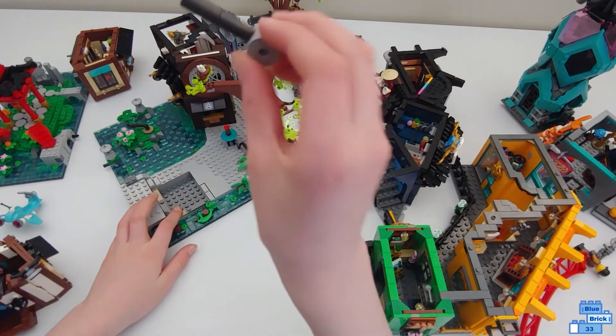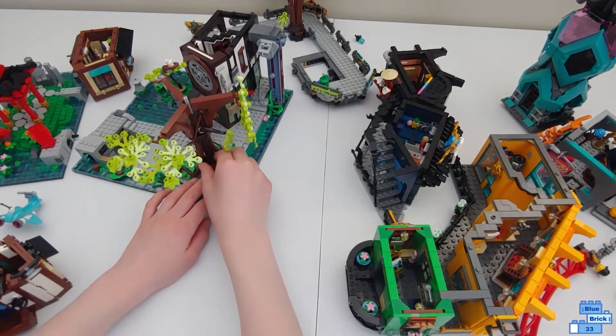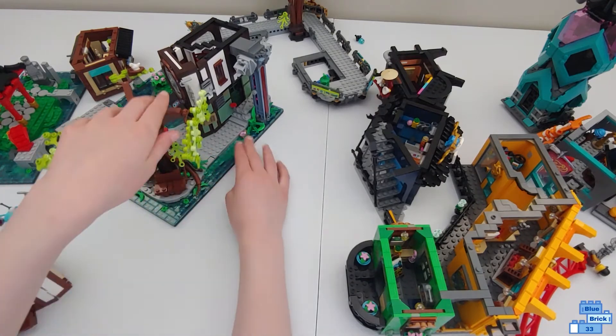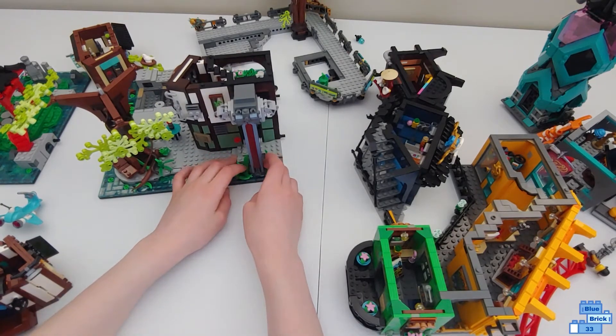Underneath there's like a pipe that leads into the pipe right there. Then there is a bench under the tree. Over here there's a pillar using some cool pieces like zip lines and phones.